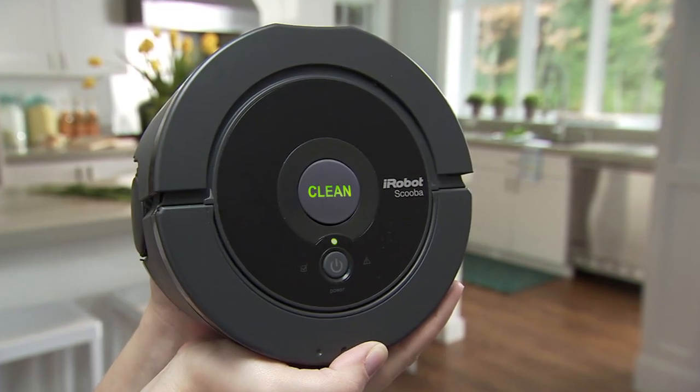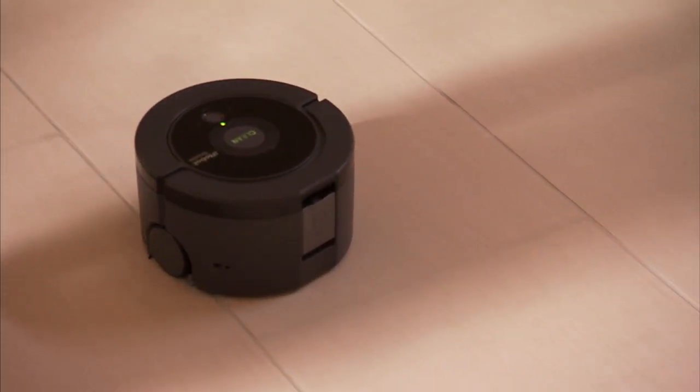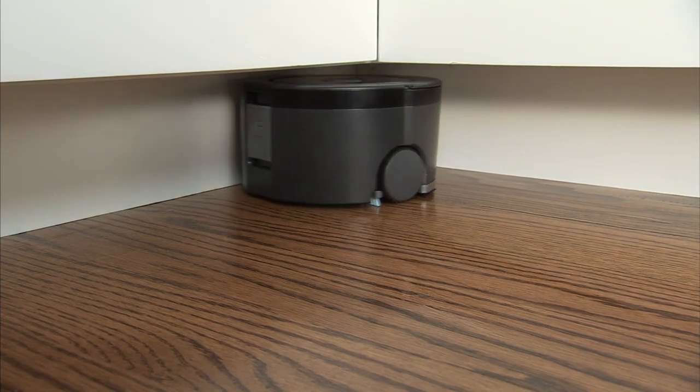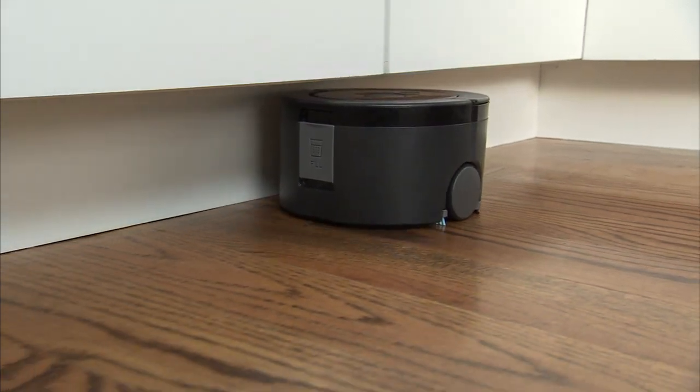The iRobot Scooba 230 Floor Washing Robot packs extensive robotic and cleaning technology into a sleek, compact package to quickly and easily wash the floors in your kitchen, baths, and other high-traffic areas.